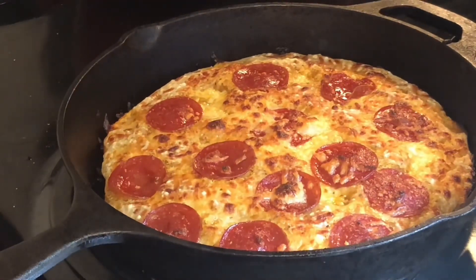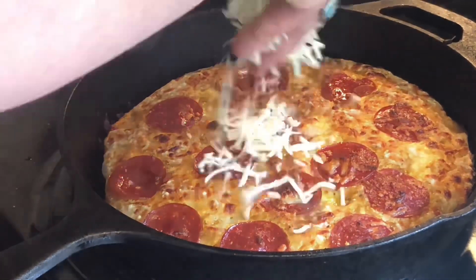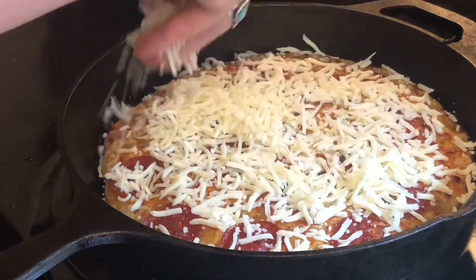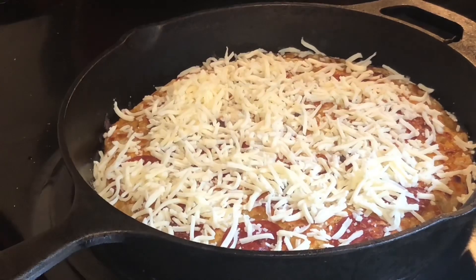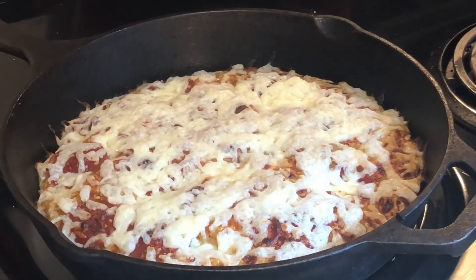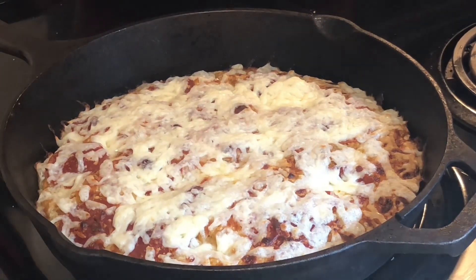After the 15 minutes is up, pull it out and let it rest — it's pretty much done. What I did is top mine with some extra cheese and put it under the broiler for another two to three minutes to get the top nice and crusty.